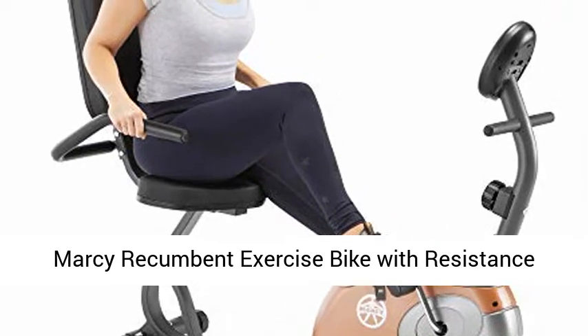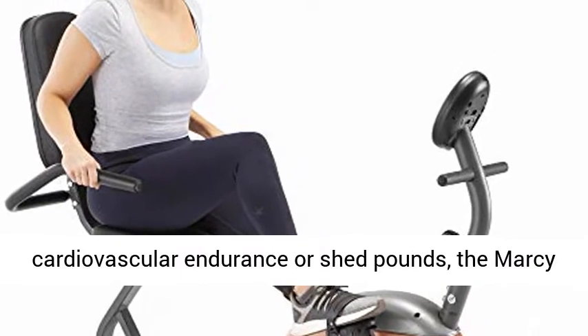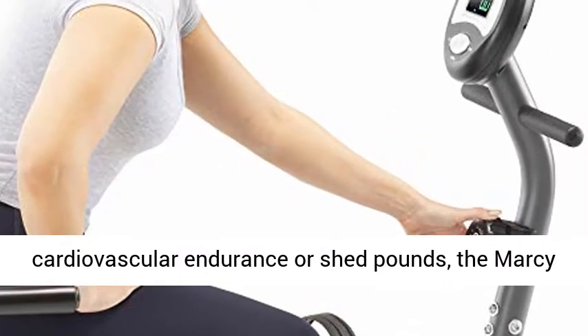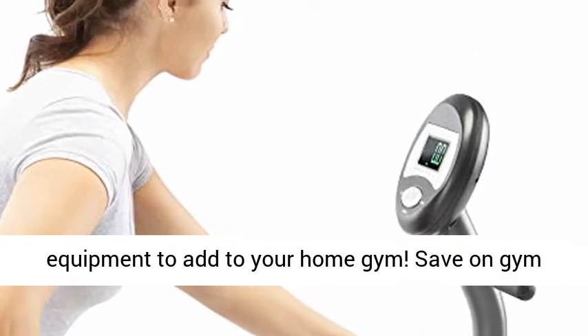Marcy recumbent exercise bike with resistance ME-709. Whether you want to boost your cardiovascular endurance or shed pounds, the Marcy recumbent exercise bike is the perfect workout equipment to add to your home gym.